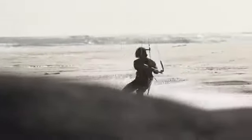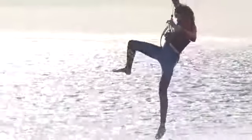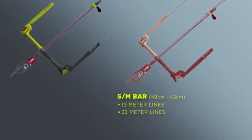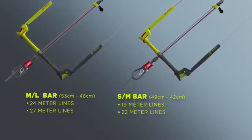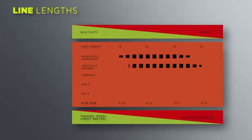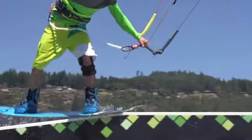As the bar is the rider's first point of contact with the kite, it is essential to match the right line length to the rider's style. North Kiteboarding offers two different bar lengths: the 19 and 22 meter line lengths come on the medium bar, and the 24 and 27 meter line lengths come on the larger bar. Shorter line lengths increase reactivity, turning speed, and bar feel, whilst longer lines offer more power, hang time, and low end. Personally, I use the 22 meter line lengths — ideal for my wakestyle and freestyle riding.